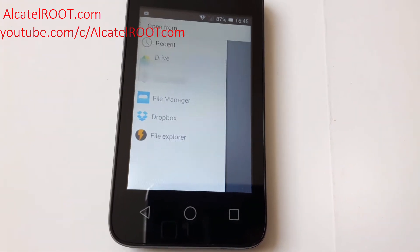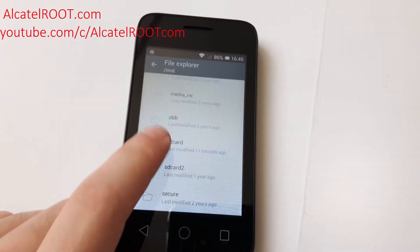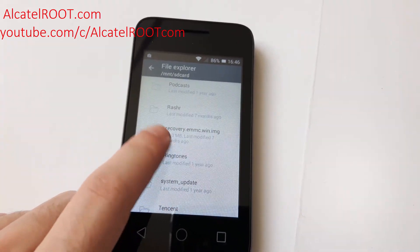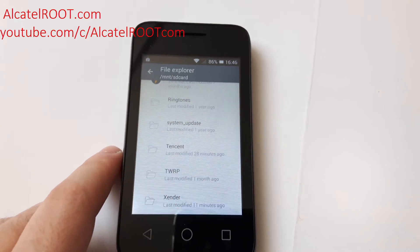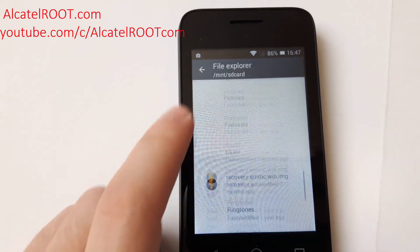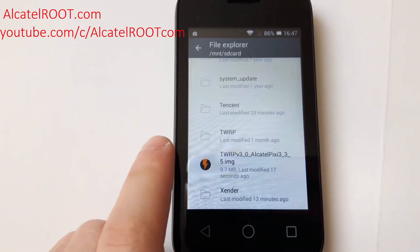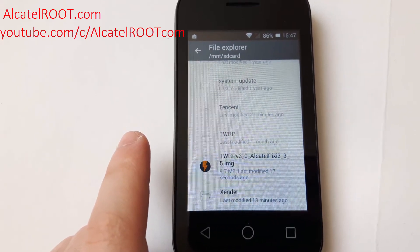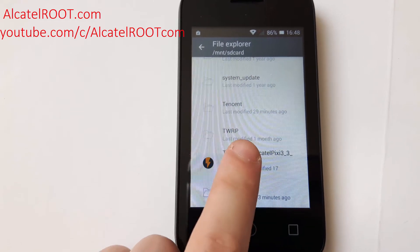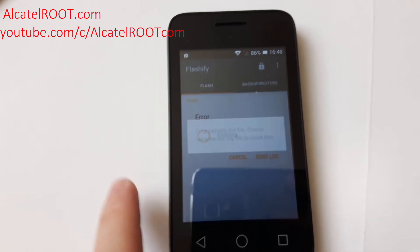Go to Phone Storage, then File Explorer, and here is the recovery image — TWRP pre-v3.0 for Pixie 3. Select it.